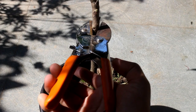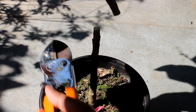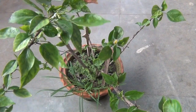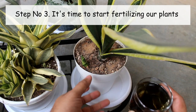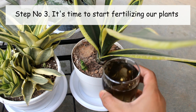Many of my viewers also ask quite often: what is the best time to prune a plant? Well, it's the best time to do it. If you are thinking about pruning your plants, please go ahead and give it a try.